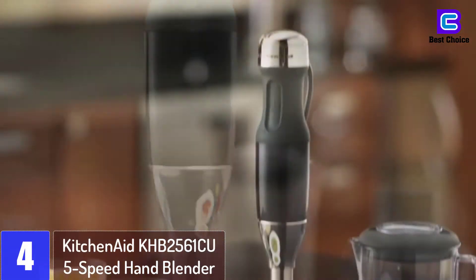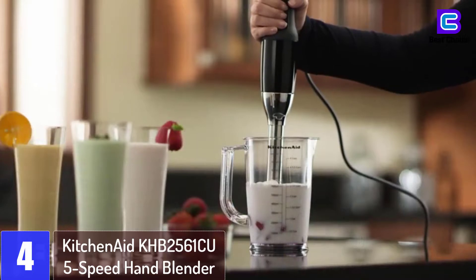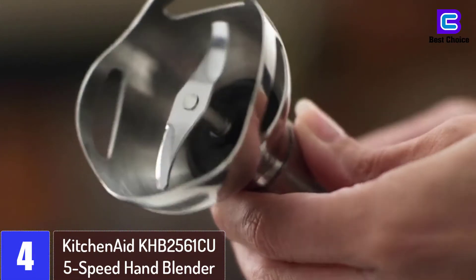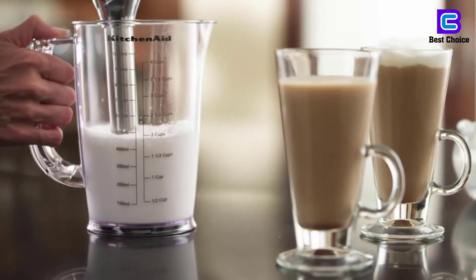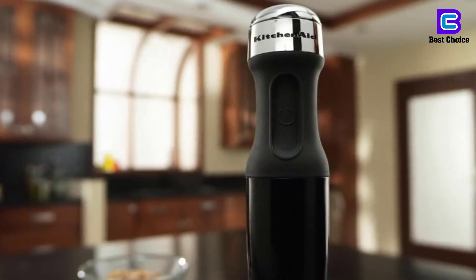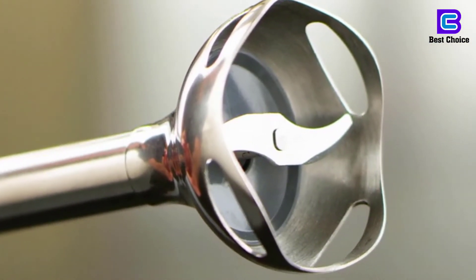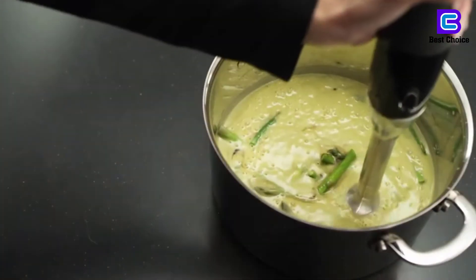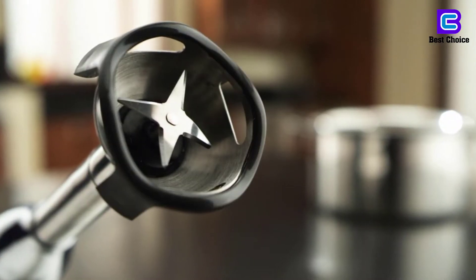At number 4: the KitchenAid KHB2561CU 5-Speed Hand Blender. Among the main distinguishing features is the 5-level speed option that the company offers. It has an 8-inch arm meaning it can reach further down into tall containers. Three blades can be interchanged to match the user's needs. Additionally, rubber has been included in the handle to optimize grip. The on/off and low/high speed buttons are easily accessible with just one hand. The material used is dishwasher safe, so cleaning this device should be simple and straightforward.